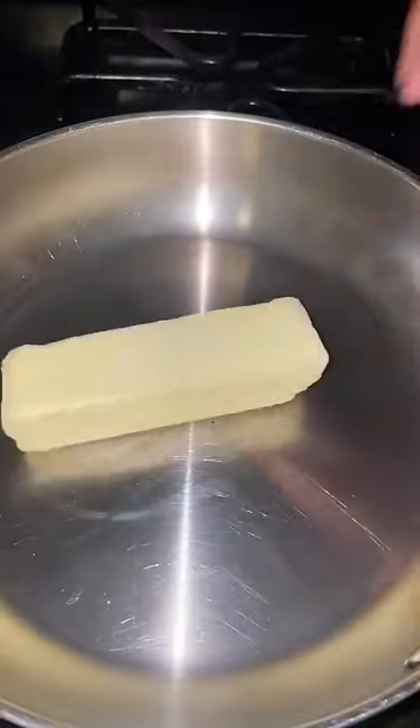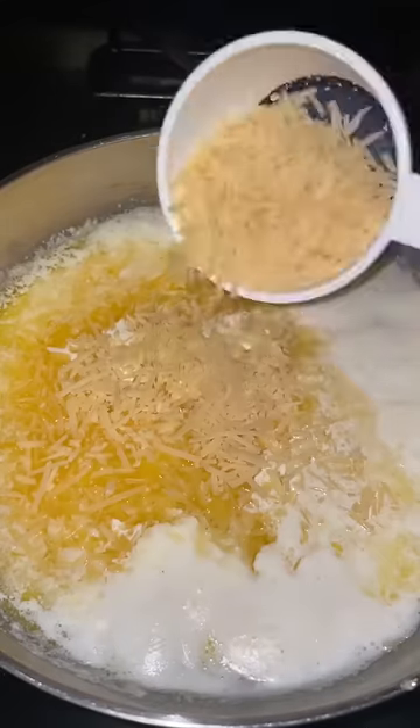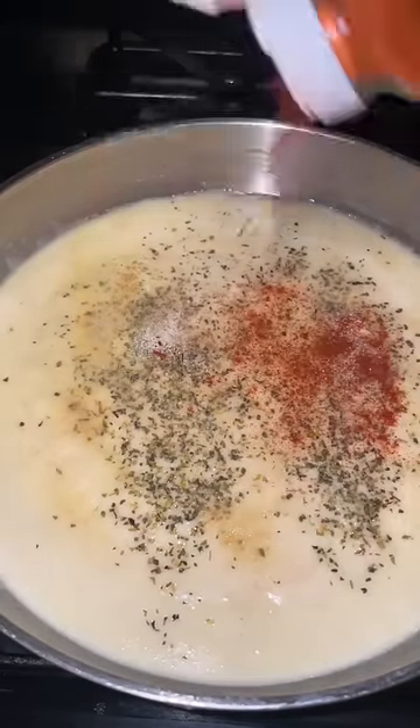For my alfredo sauce, I used one stick of butter, garlic sauce, one cup of heavy cream, and two cups of parmesan. I seasoned with oregano, onion powder, garlic powder, and paprika.